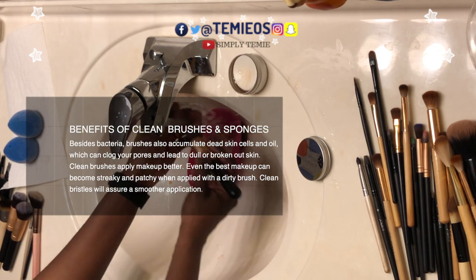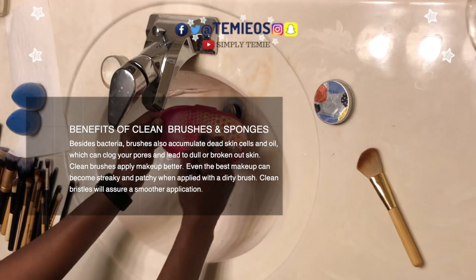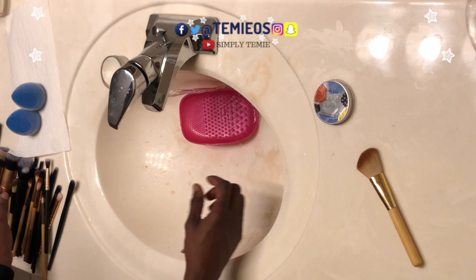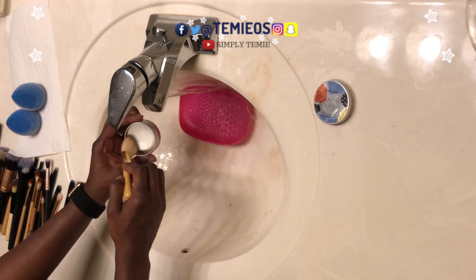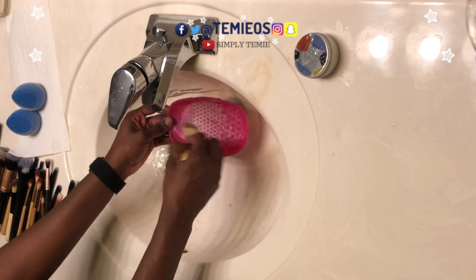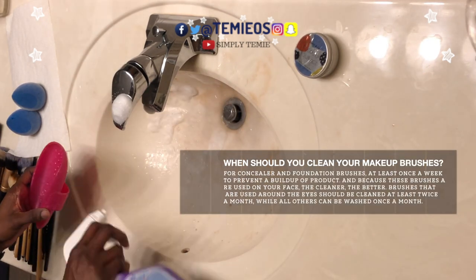So, benefits of clean makeup brushes: besides bacteria, brushes also accumulate dead skin cells and oil, which can clog your pores and lead to dull or broken-out skin. Clean brushes apply makeup better — even the best makeup can become streaky and patchy when applied with a dirty brush. Clean bristles will ensure a smoother application.